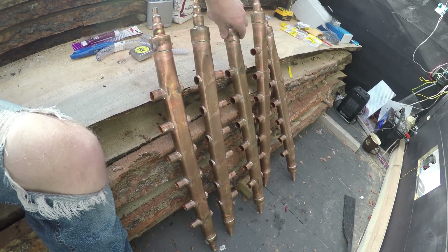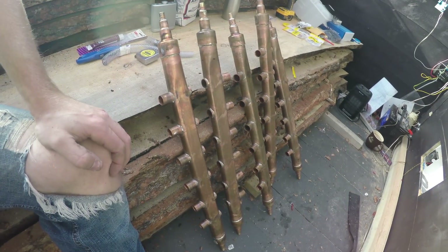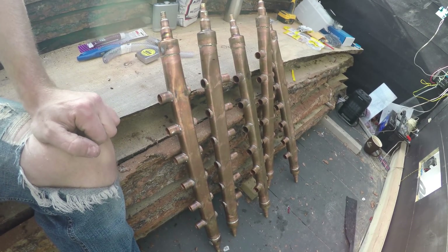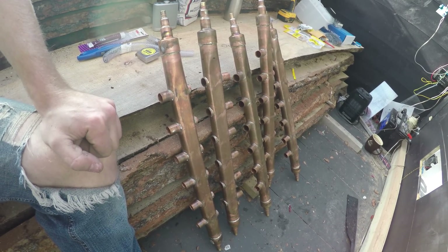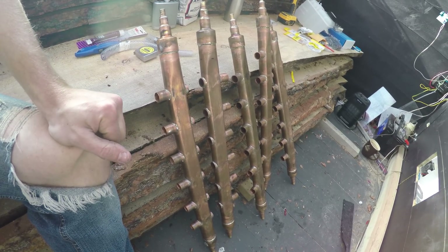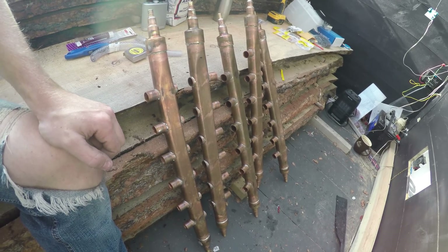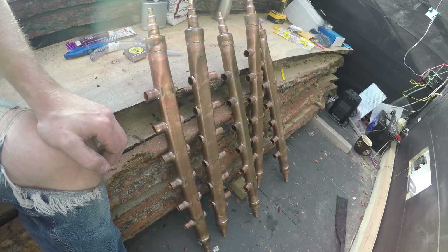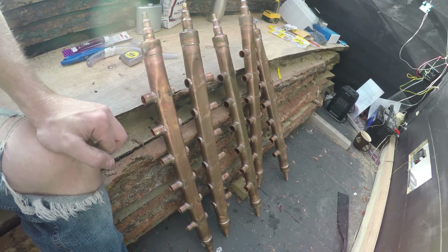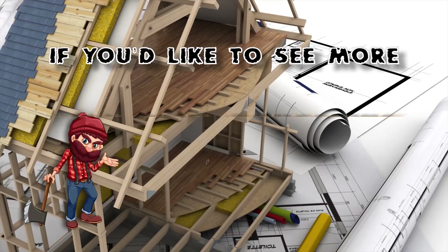I just wanted to have this video put together so you guys see the whole process. If you have any suggestions — like I said, I'm not a plumber, so this is the way I saw to do it and this is the way I did it. There might be a better way, but it worked out pretty nice. Hopefully you enjoyed the video. If you like it, like it, and if you have any suggestions go ahead and leave them in the comments. That's kind of the end of this video — I'll catch you on the next one.